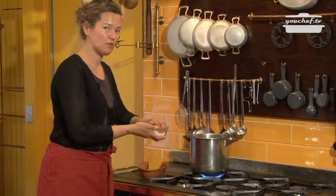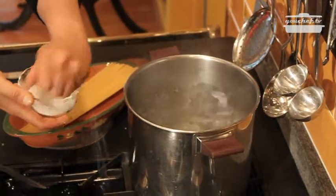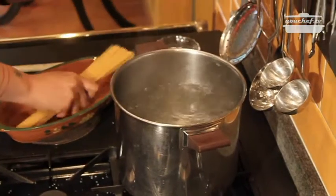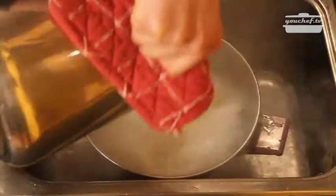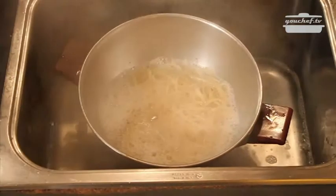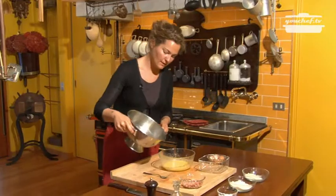The water is boiling in a pot. Add some coarse salt and the spaghetti. I've already drained the pasta. Mix and add the bacon.